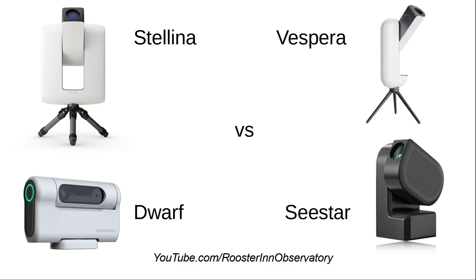Good morning from the Roosteren Observatory. As the market gets crowded with electronically assisted astrophotography devices, I'm going to carry out a comparison of the specifications of Stellina, Vespera, Dwarf, and the new ZWO C-Star S50. I'm sticking to specification comparison, primarily hardware, as I assume software will be upgraded to include more and more features. I own Stellina and Dwarf 2, and I have ordered the C-Star S50 and look forward to what each will allow me to do in imaging the heavens.